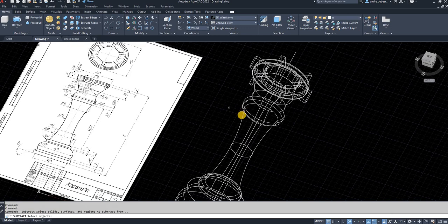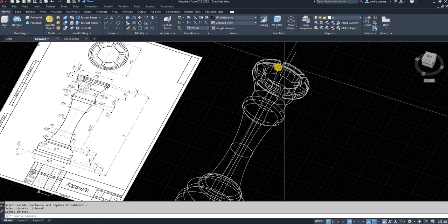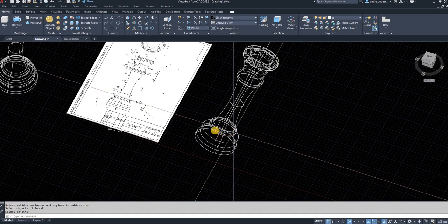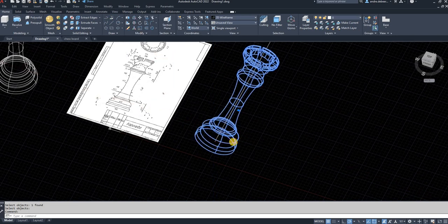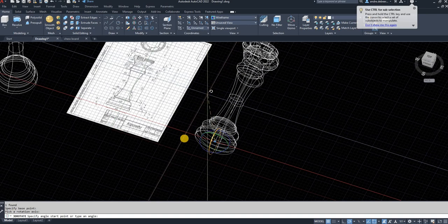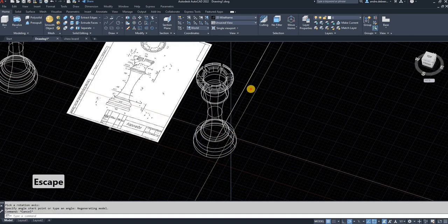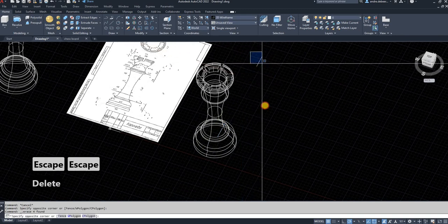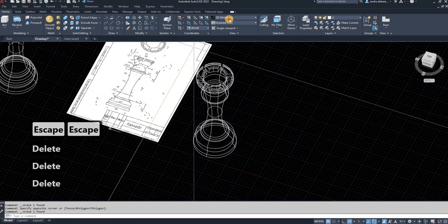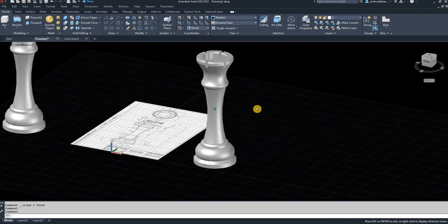Using solid subtract, I'm going to select the object I want to leave behind and then the object I want to remove. As you can see, it removes that piece we've drawn and we're left with just the chess piece. All that's left to do is rotate the piece so it stands upright, rotating 90 degrees. Then you can delete those extra lines and switch to realistic view.